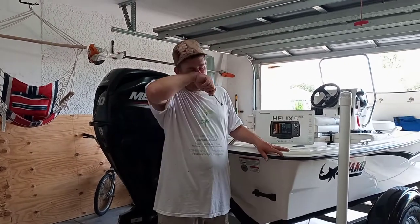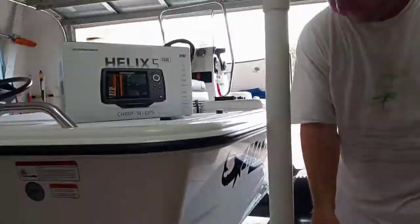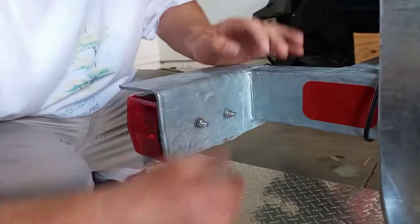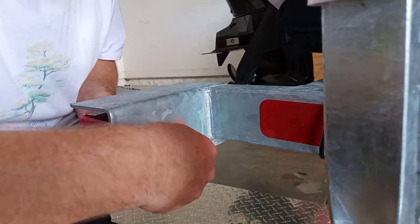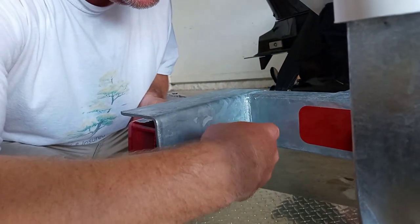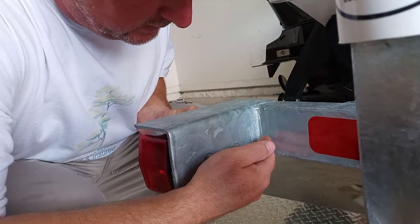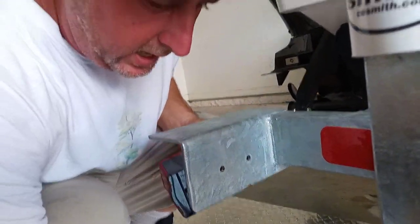You're going to need a 7/16 inch wrench and you're going to go ahead and just take these nuts off right here in the back, so you just pop them loose — they're just lightly on there. Pull this whole housing out and the washers will fall off in your hand.